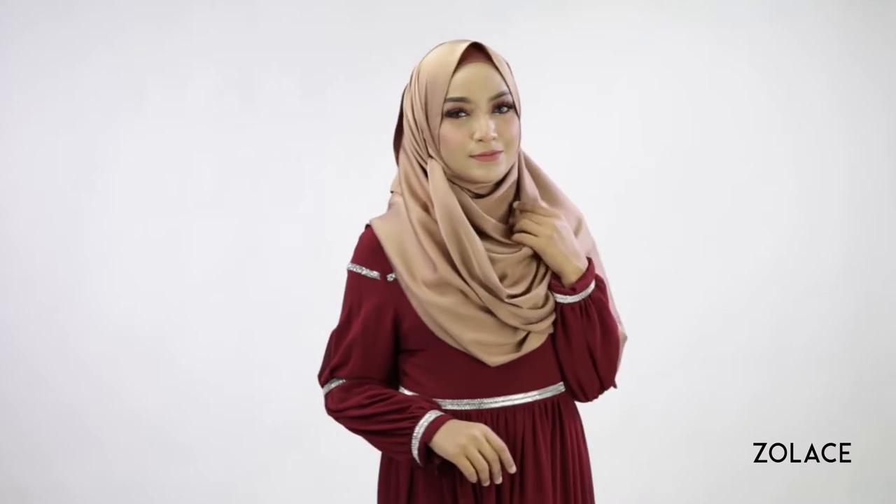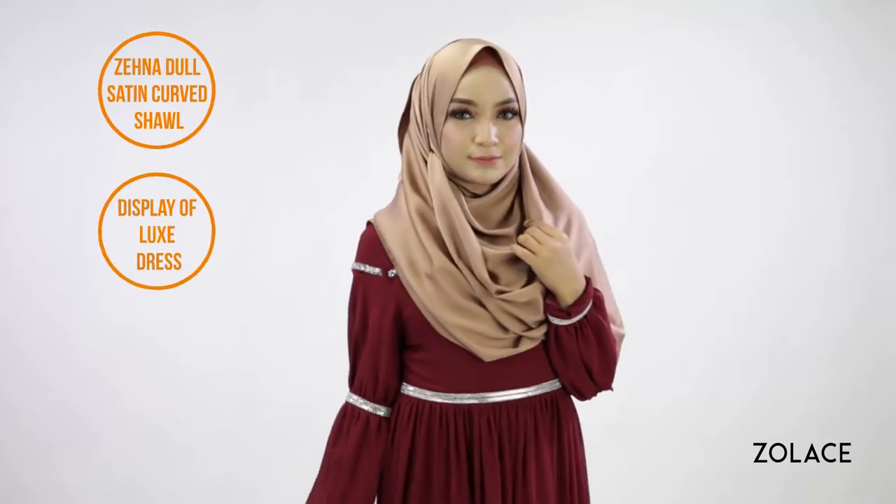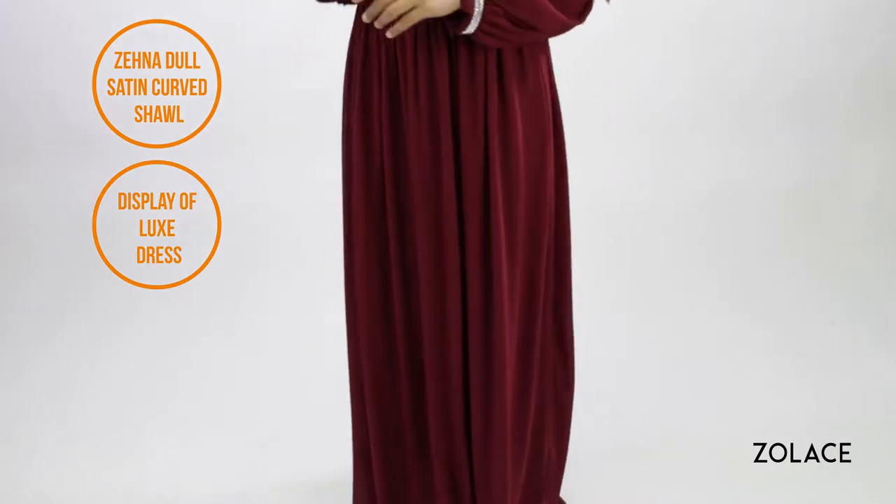For the whole outfit, we've paired this with a display of luxe dress. This outfit is perfect for any function, be it Raya or wedding. The great thing is that you don't have to search high and low for the perfect outfit anymore — just go for this one.